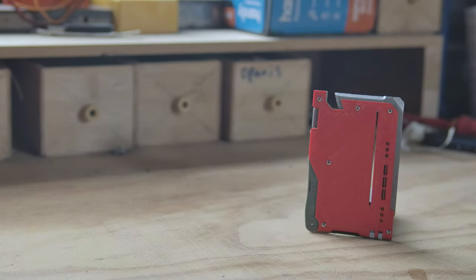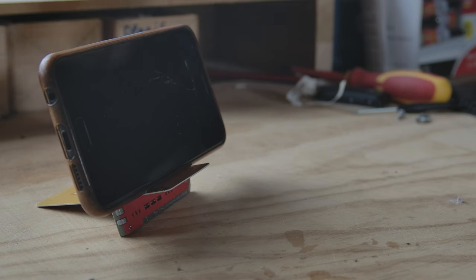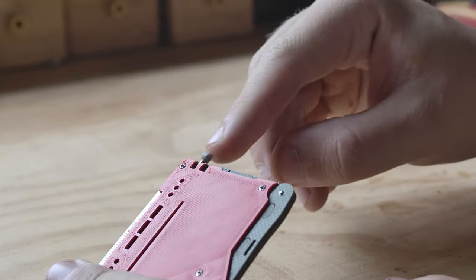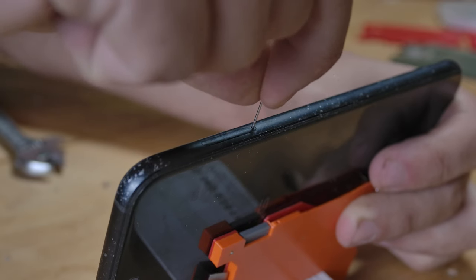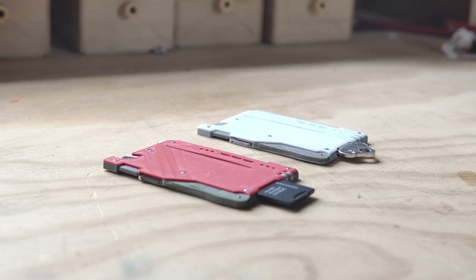In total there are seven unique tools packed into this little rectangle. These include a ruler, a flathead screwdriver, a phone stand, a pen, tweezers, a knife, a pin, and an SD card tray or a key.